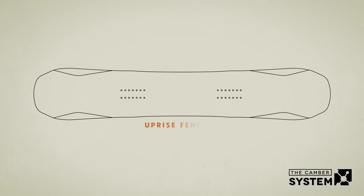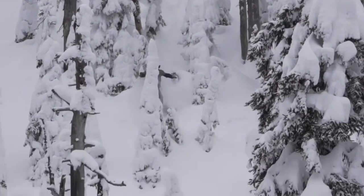Uprise fenders lift the outside contact points three degrees off the snow. This guarantees the outside contact points don't dig too far into the snow, creating a more seamless transition in and out of turns.